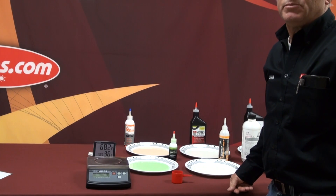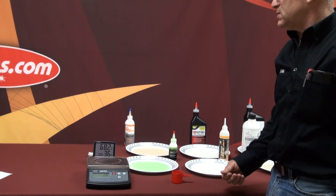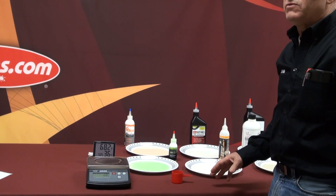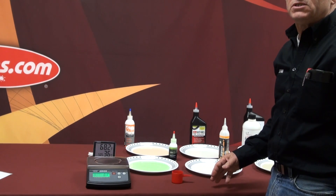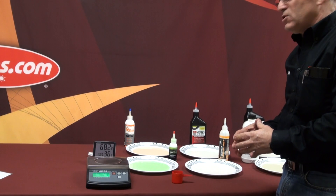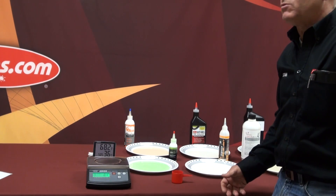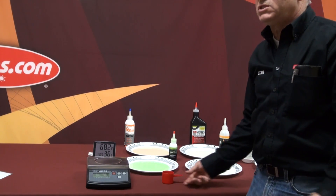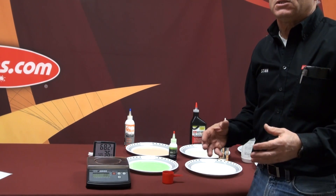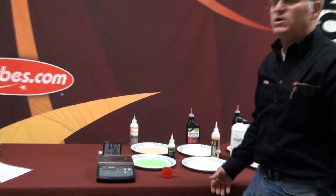Today we're going to show you how to do a simple evaporation test — how to test for sealants and how long a sealant might last in a tire. This testing is only for evaporation, to show you how long a sealant is going to last in an open-air test. This is a very simple test that everyone can do. We're getting more and more sealants claiming they last a year or last forever, and this is one way you can tell.